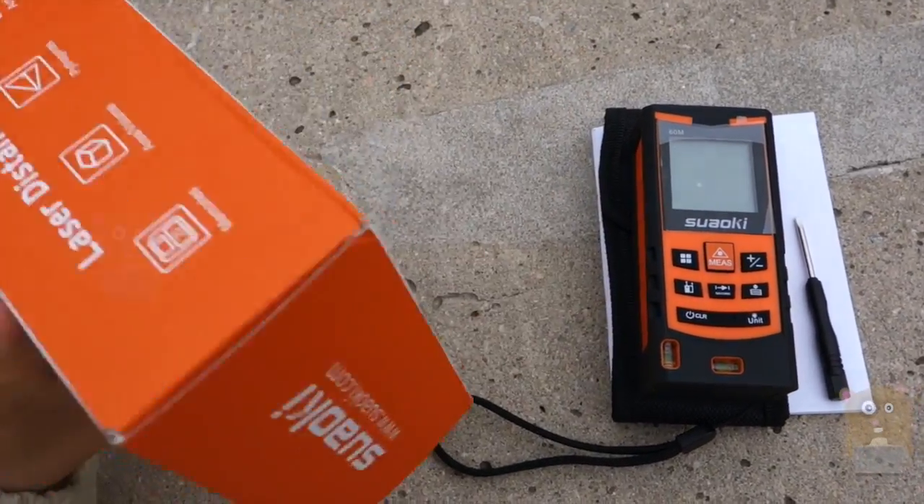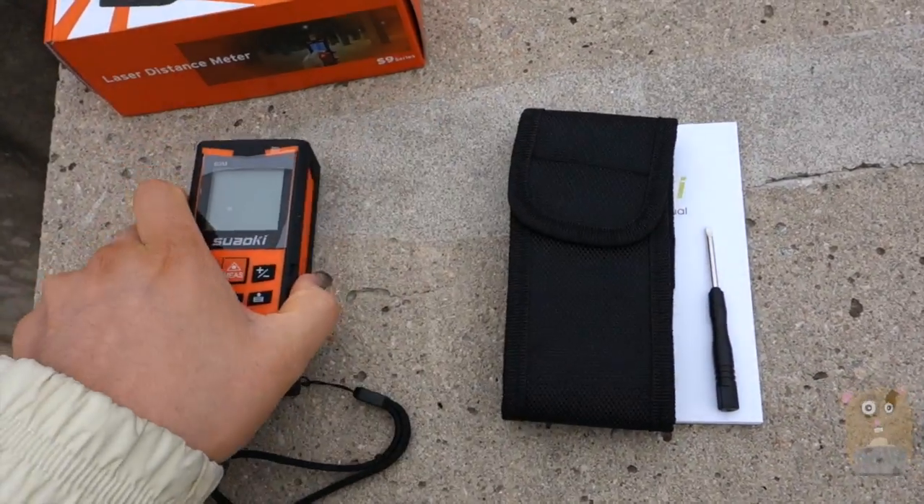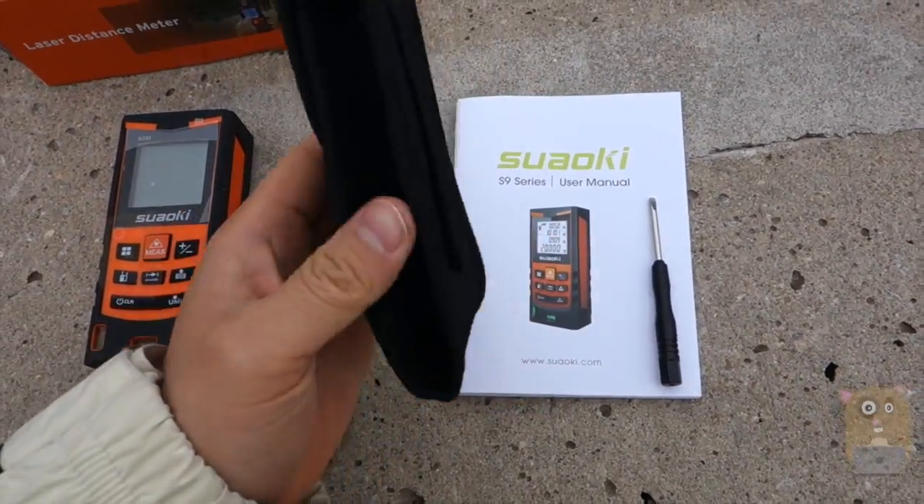The box came in and there's really not much advertisement on the box. Here's the actual unit — but before I get to that, it also came with a carrying pouch.